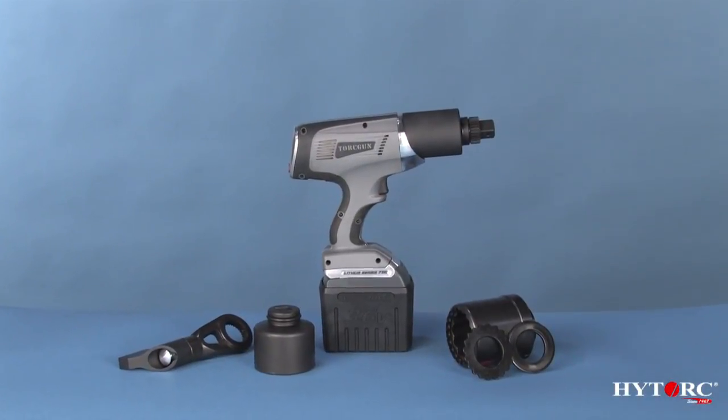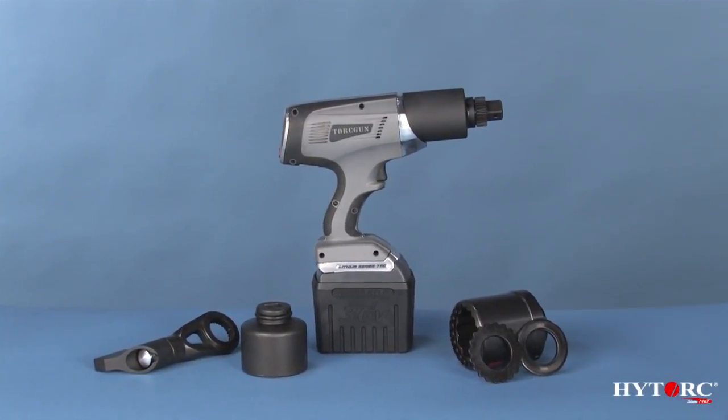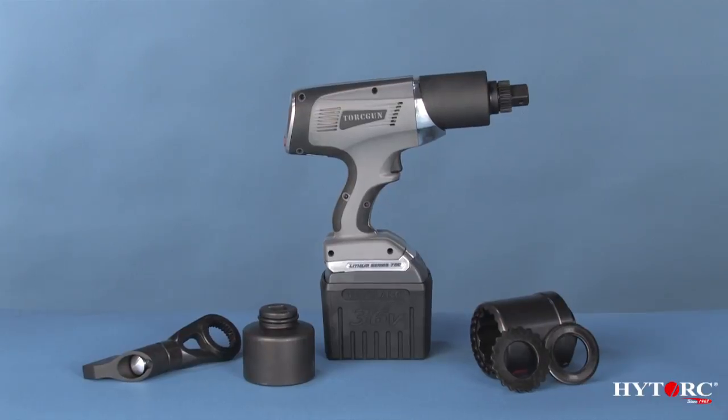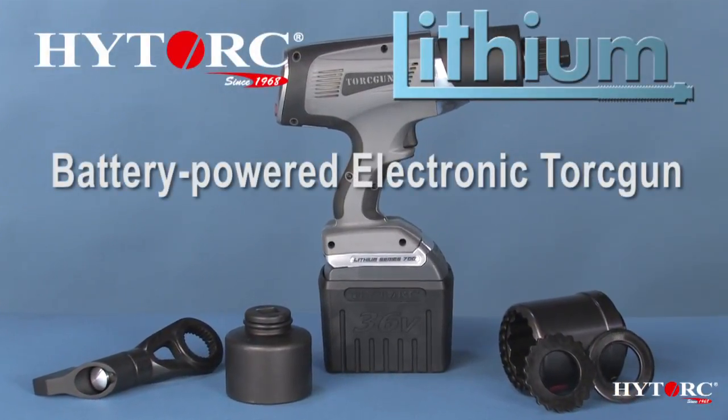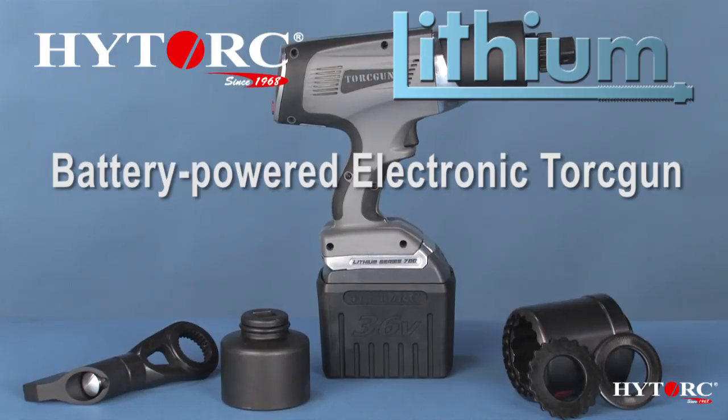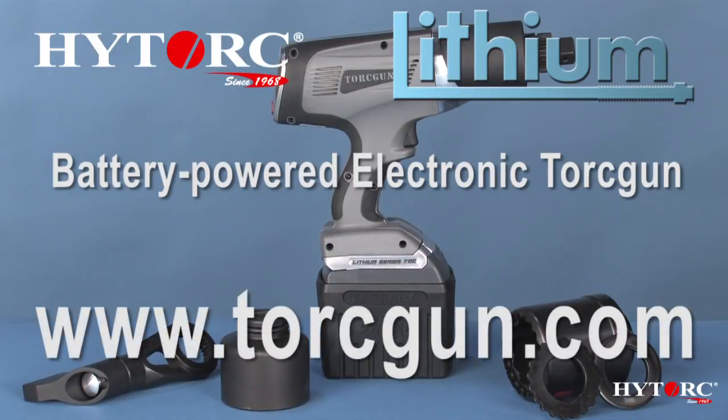So there you have it — the lithium series battery-powered electronic torque gun from HITORQ, the state of the art in portable bolting power. Please ask your local sales representative for a test drive, or visit www.torquegun.com today. Thank you for your time and attention.